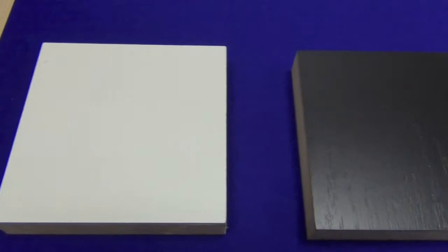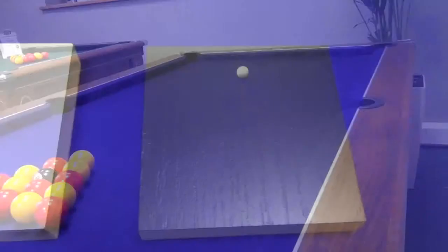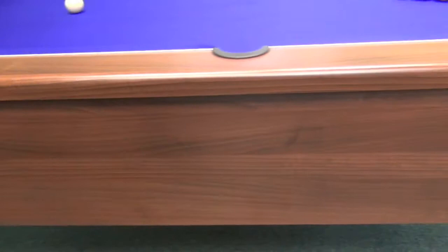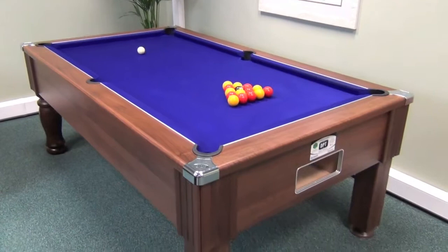You can choose the color of finish you prefer from either walnut, dark walnut, light oak, white, or black. Our display model is in dark walnut with a purple cloth. The Emirates comes with a comprehensive accessory pack and free delivery. For more information, please either pop into our showroom, drop us an email, or give us a call.